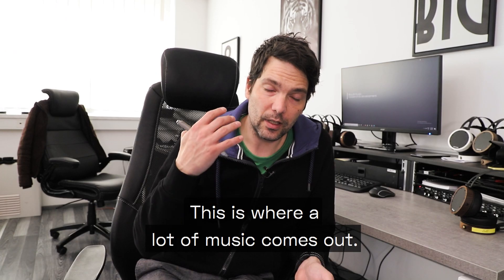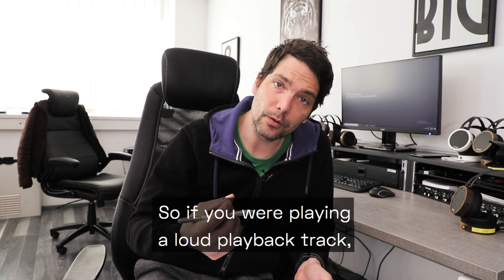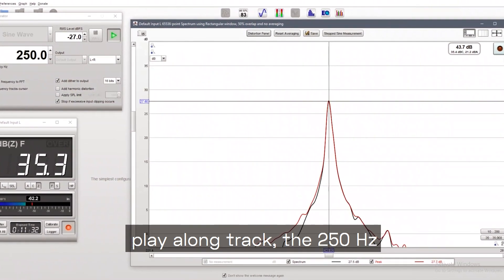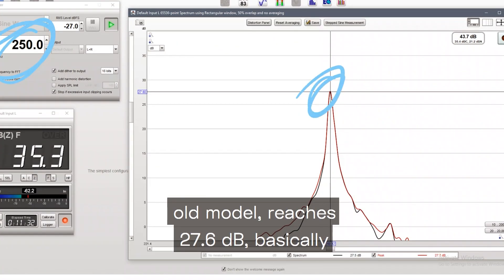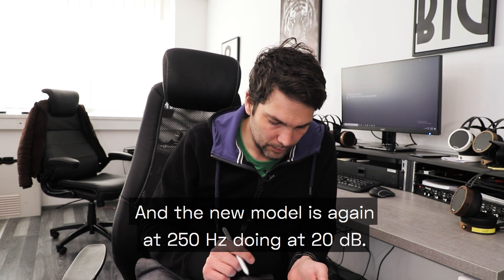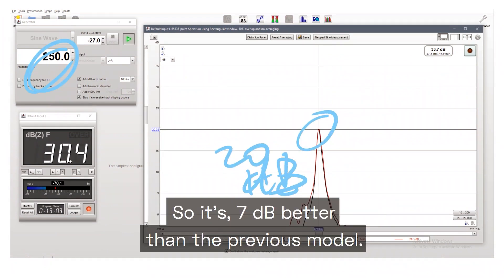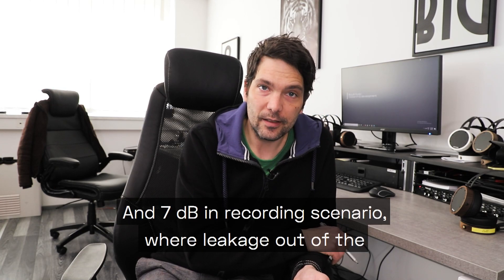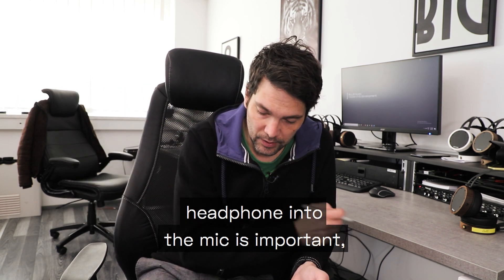Another interesting comparison is at 250Hz — the low mids, where a lot of music energy lives. At 250Hz, the old model measured 27.6 dB leakage, basically the same as at 1kHz. The new model at 250Hz comes in at 20 dB — that's 7 dB better than the previous model. In a recording scenario where headphone leakage into the mic matters, 7 dB is a significant improvement.